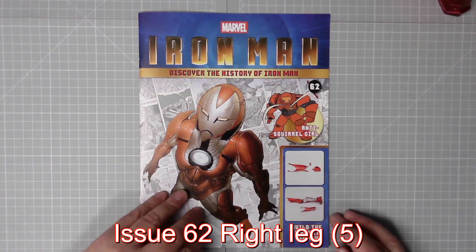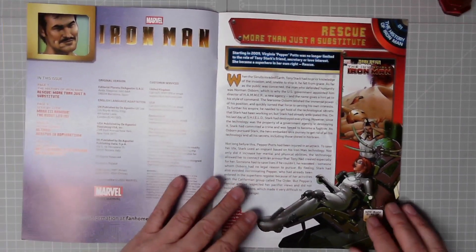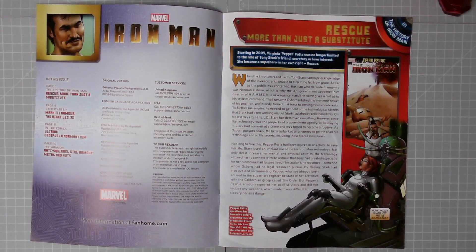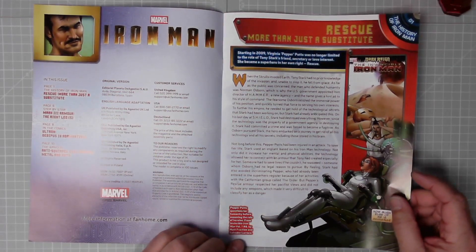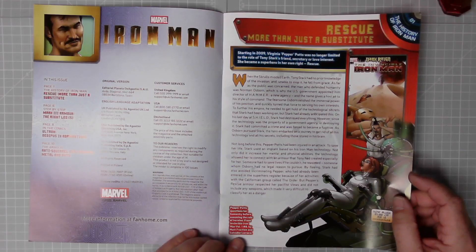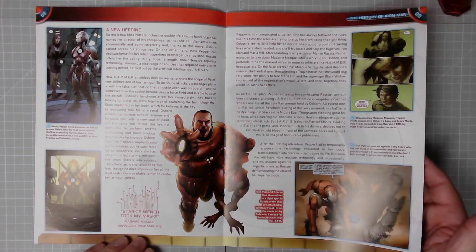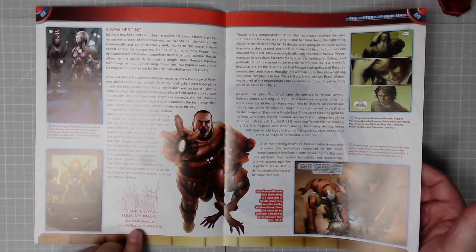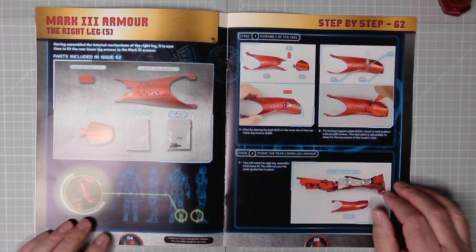That is what it's looking like now — brilliant! Issue 62, page one: the history of Iron Man — Rescue, More Than Just a Substitute. Starting in 2009, Virginia 'Pepper' Potts was no longer limited to the role of Tony's ex-friend, secretary, or love interest. She became a superhero in her own right: Rescue. Pepper Potts questions her humanity before assuming the role of heroine, from Invincible Iron Man volume one, number eight, by Matt Fraction. That covers three pages, plus a nice quote: 'Stark's wench took my mask.' — Madam Mask, Invincible Iron Man number 18. Then we have the right leg part five — those are the parts.